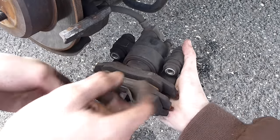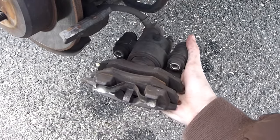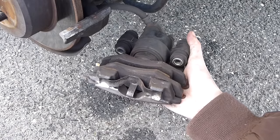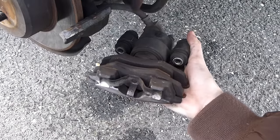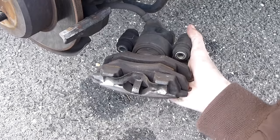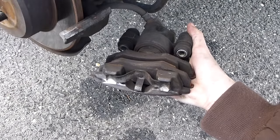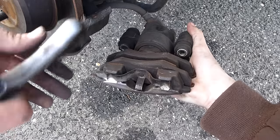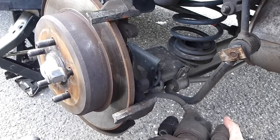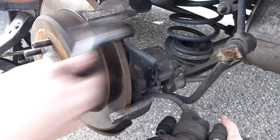If you only have one person, you can string a metal wire through here and connect it to the sway bar or something so it hangs there. You don't want any pressure on the brake line right here — you don't want any pressure on that. Next step is on the rotor section — just take your wire brush and brush off all the rust.